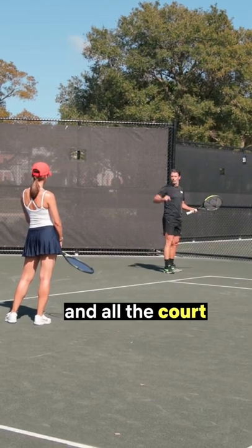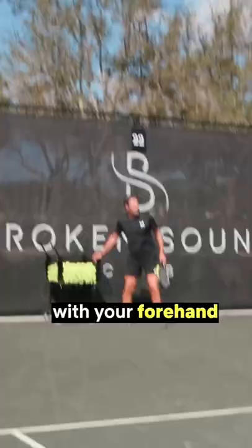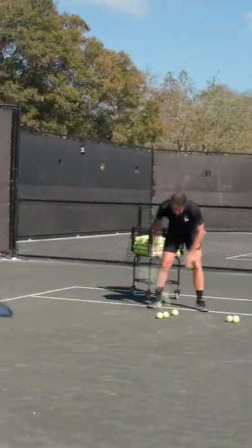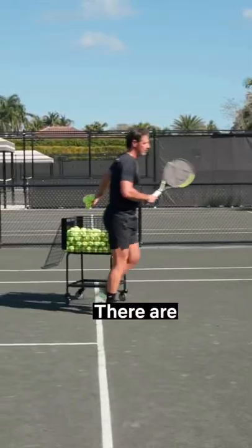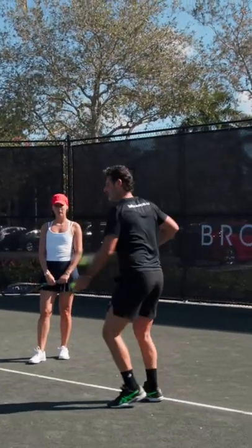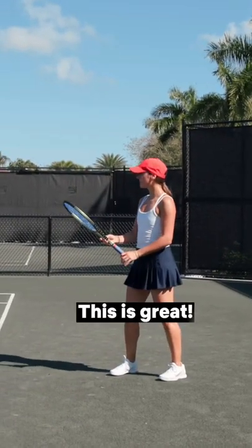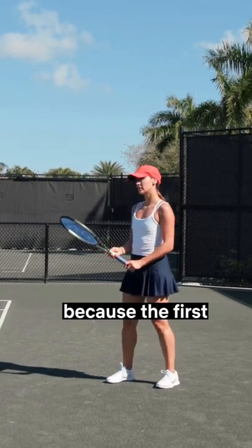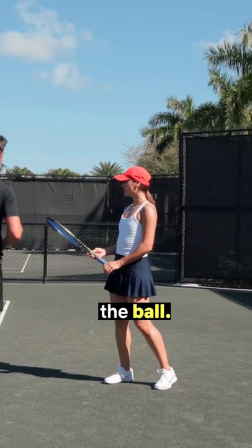With a two-handed backhand they have to move and they're out of the court, and all the court is open. I'm going to give you some targets here, and your goal will be with your forehand to hit there — so visually you see where you want to hit. There are two ways to hit your forehand: the first way is to hit flat, the second way is to hit a curvy ball. You always look at the second bounce, because the first bounce is in the court and the second bounce is where the opponent will have to hit the ball.